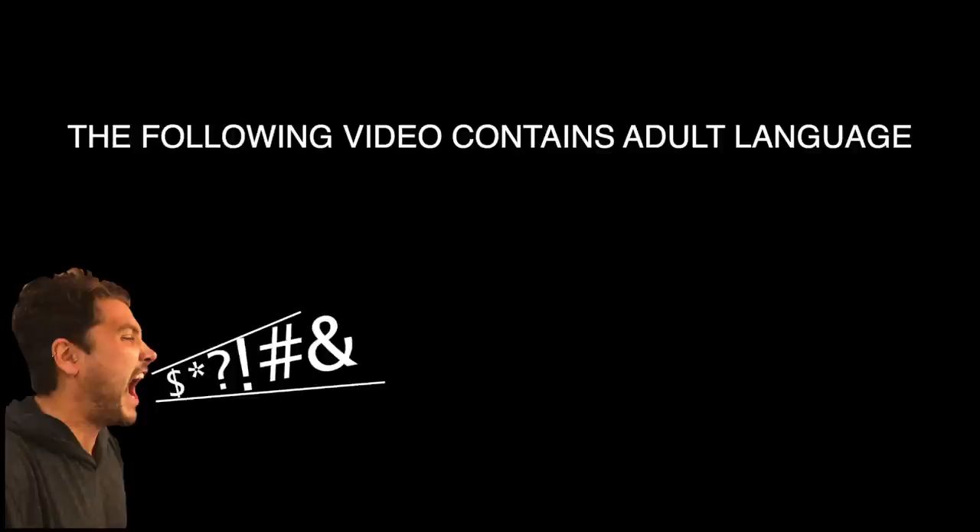This is your warning. This video contains content that might not be appropriate for all audiences.